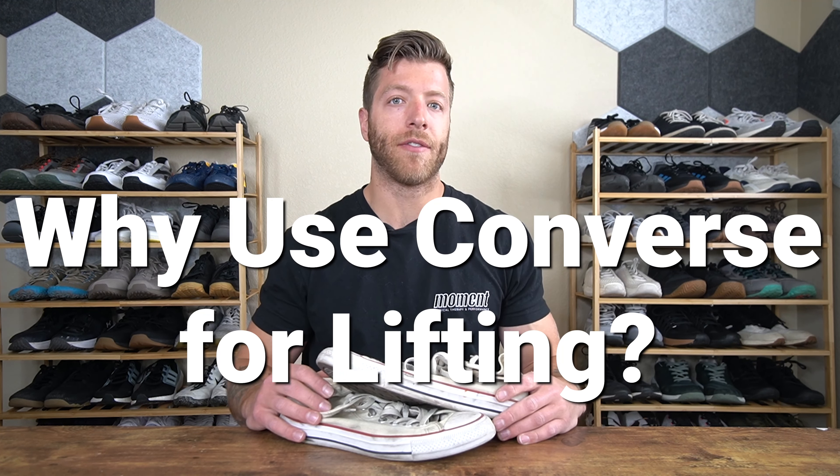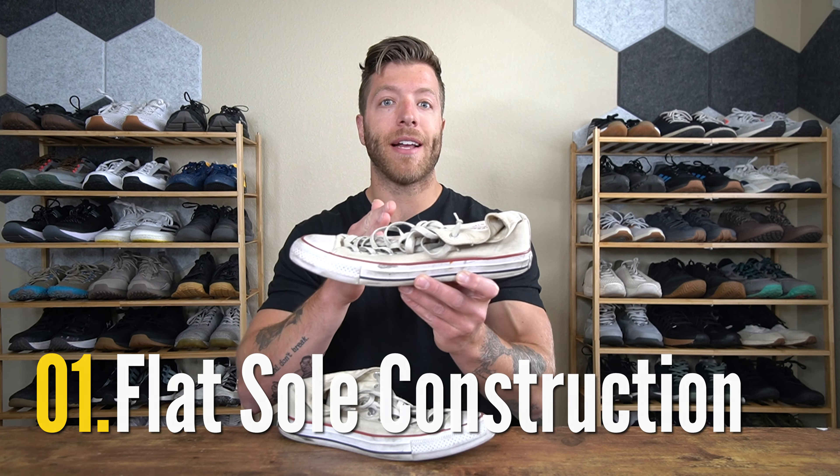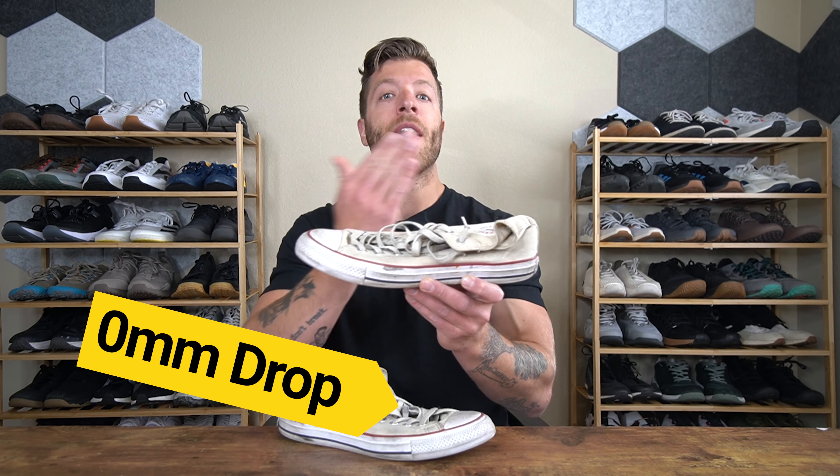There are typically three reasons why lifters will reach for Converse for their training. The first is that they offer a flat sole construction. This model has a zero millimeter heel-to-toe drop, meaning that when your foot is in a Converse it is sitting flat. So if you like flat shoes for training, Converse can be a great option to explore.